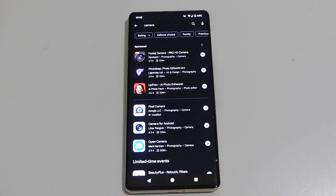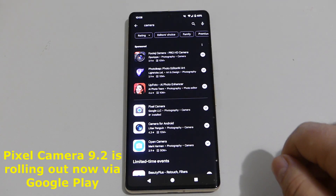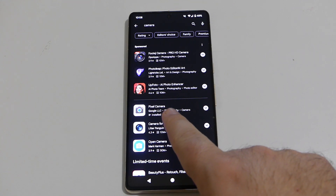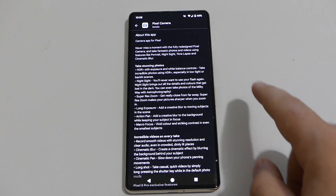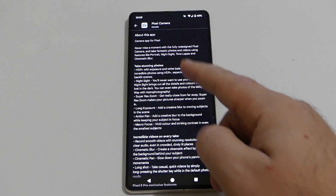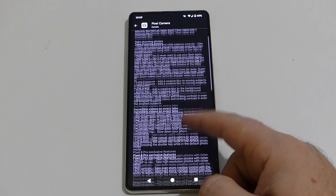If you install this new camera update and want to check the version, you can go to the Google Play Store, tap camera in the search, and you can see right here that I already have Pixel Camera installed on this device. You can tap 'About this app' to see all the new features in this update.